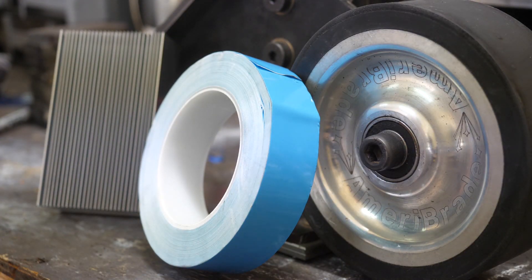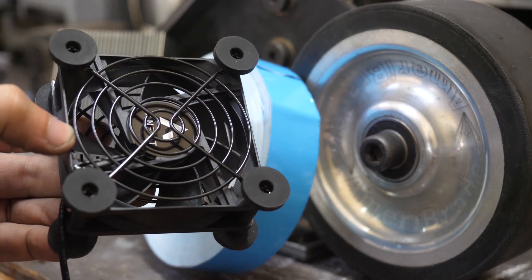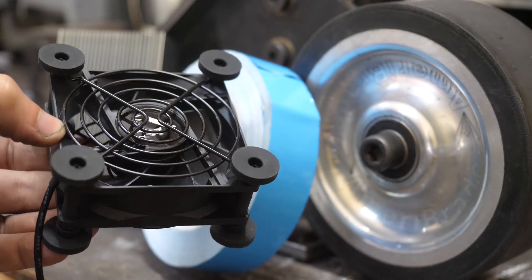I got this blue thermal tape and two of these computer fans to round out our efforts. And don't laugh — we'll adjust our plan in a minute.